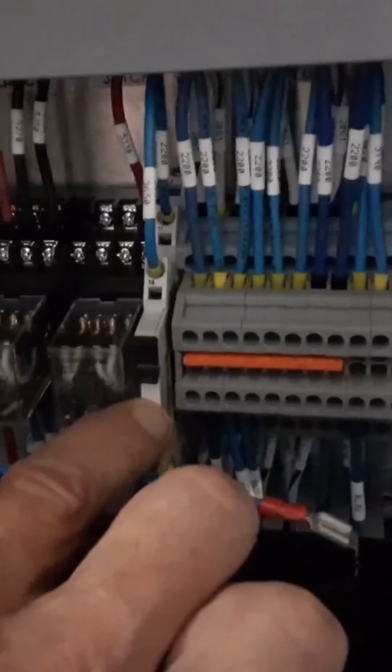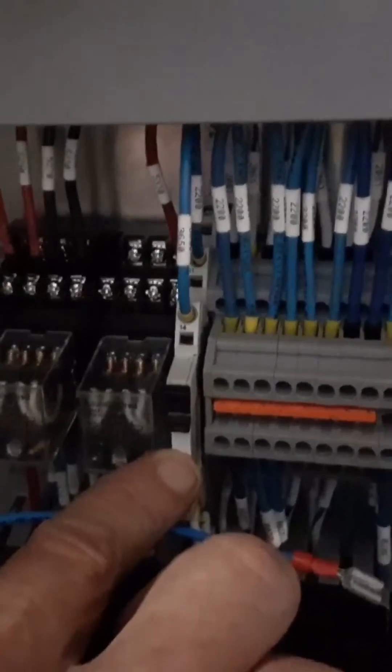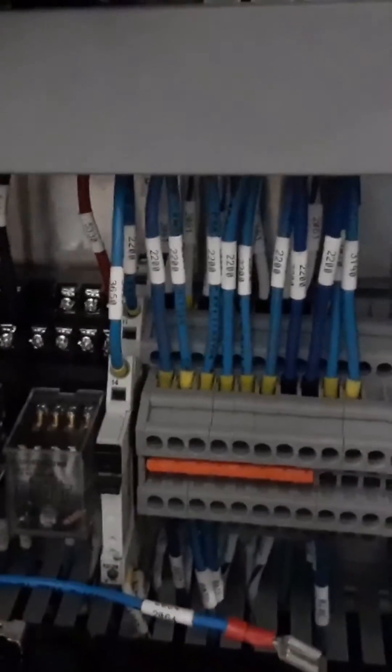That's the contactor engage relay. There's a single contactor that connects the generator to the charge controller and battery, and this is the relay that controls that contactor.